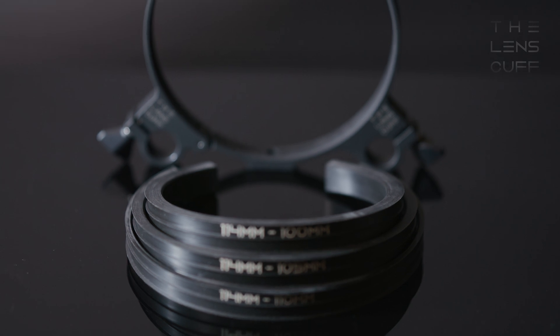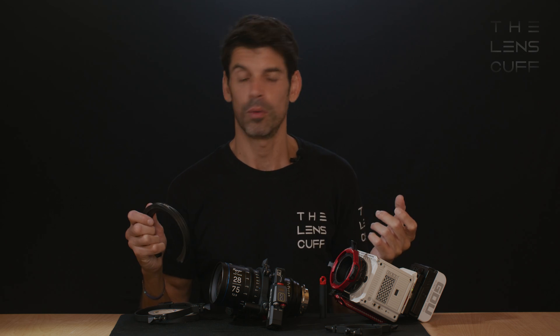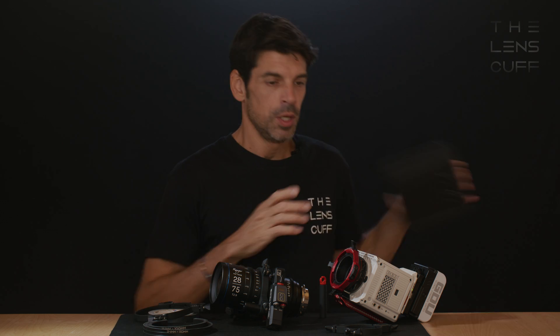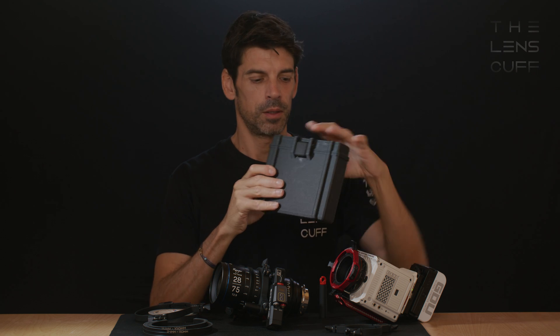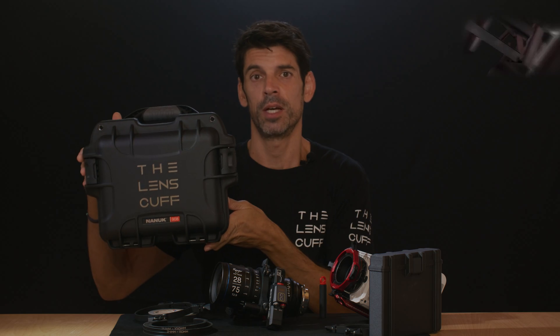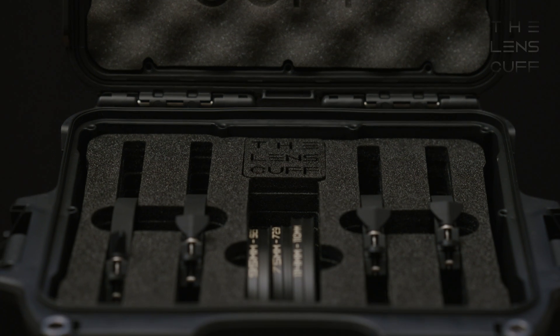Each Lenscalf comes with its own set of inserts, stubby rail, and sprig, and it comes as a single. You can get them in a nice custom designed little carry case that fits everything, or you get four in one 908 case with custom foam.